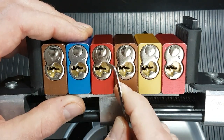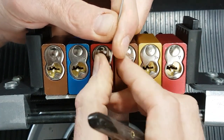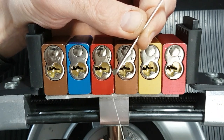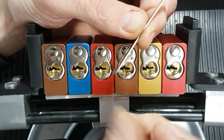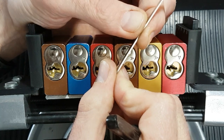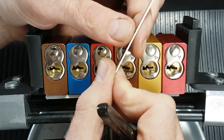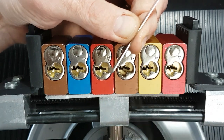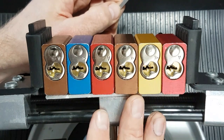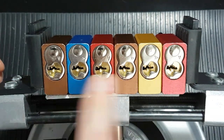So that's my approach to picking the 1100. To run through it quickly: heavy tension, find the binders, click through the serrations until you get that full set. Then super light tension — play hunt the spool. When your pick touches the spool pin, you'll get counter-rotation; set it, then pulse the tension wrench clockwise to check if it's open. If not, go through again. Generally I think the ones with spools have up to three — I've not come across one with four or five.